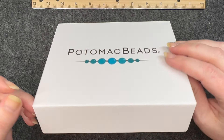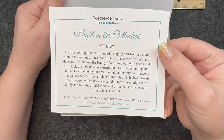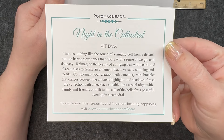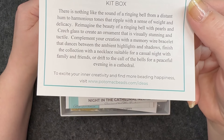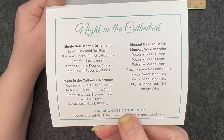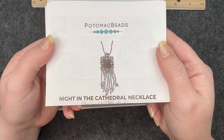And now the kit edition. The theme for the kit edition is Night in the Cathedral, and it has a description of the theme. At the bottom, if you need some ideas, you can go to their website. On the back it has a detailed list of everything that comes in the box and the three patterns: the first one, Night in the Cathedral necklace; Elegant Beaded Beads; and the Jingle Bell beaded ornament.